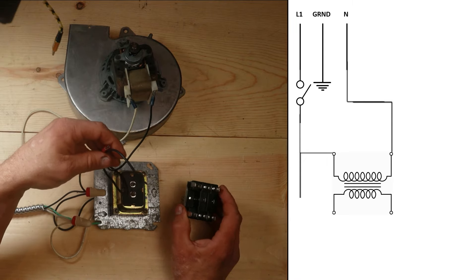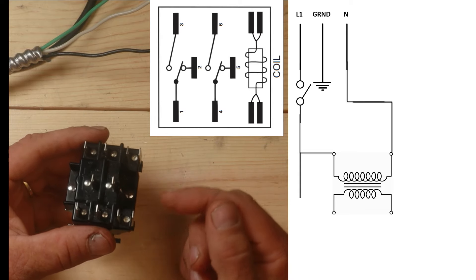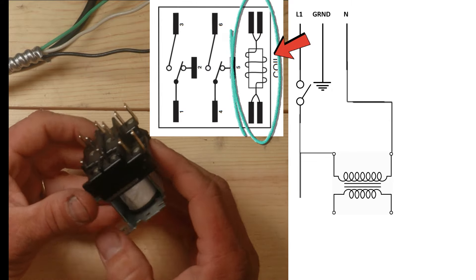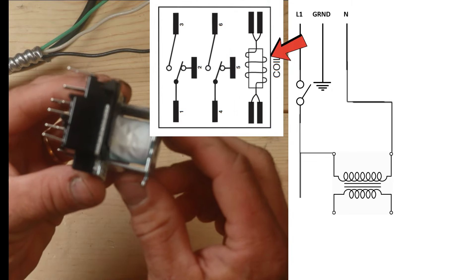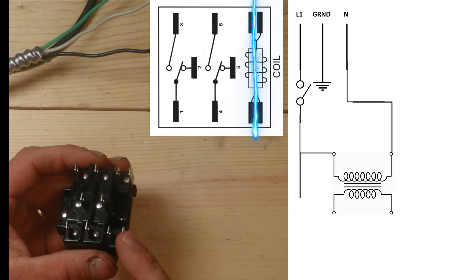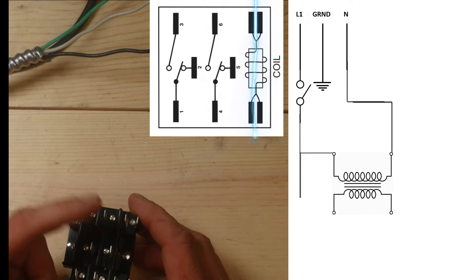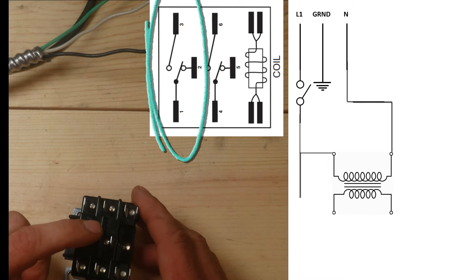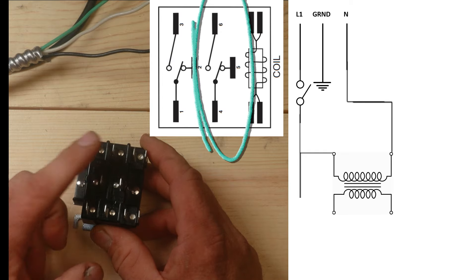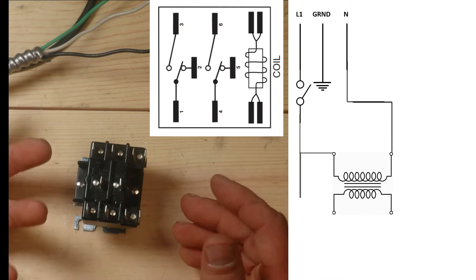Today we're going to use a 9340 relay. Looking at its schematic, on the right side are four terminals, and each pair of terminals connects to a winding - a copper winding that goes around and around, and when energized it sends electricity through that winding to create a magnetic field. On the left side we have six terminals: terminals one, two, and three for one switch, and terminals four, five, and six for a second switch. So this relay has two switches in it - not all relays have two, some might just have one.